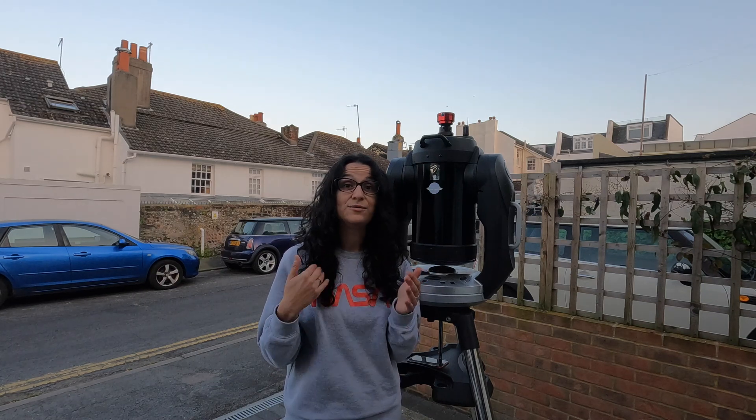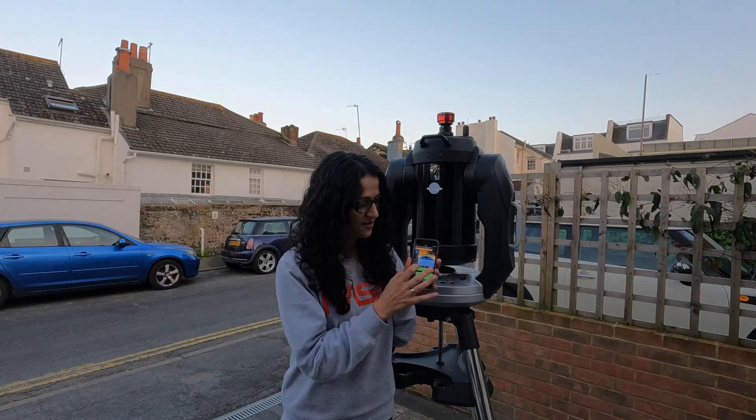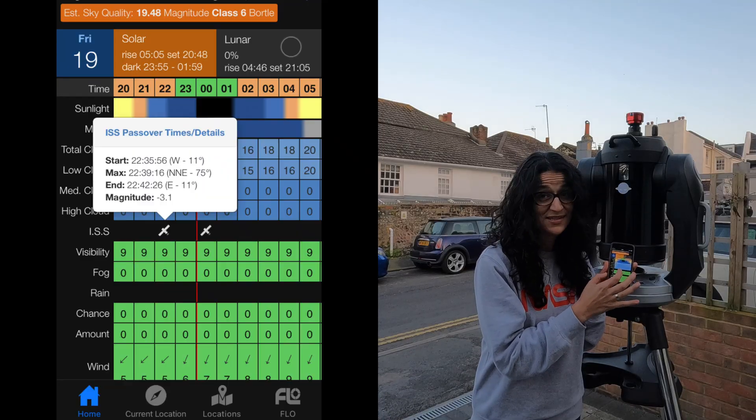I've set up here this evening because I have an ISS pass at half past ten at my location in South England. The best way to find out when you have a good chance of photographing the ISS is to go to the official website spotthestation.com. If you put in your email into their newsletter, they will email you ahead of every pass above your specific location. The emails contain everything you need — the exact time, exact degrees, exact highest altitude. There's also a weather app called Clear Outside by First Light Optics that shows you when ISS passes are.